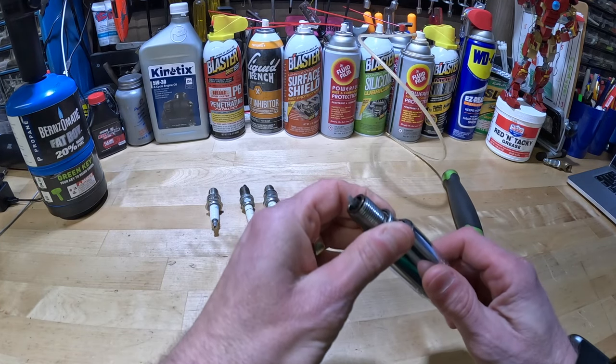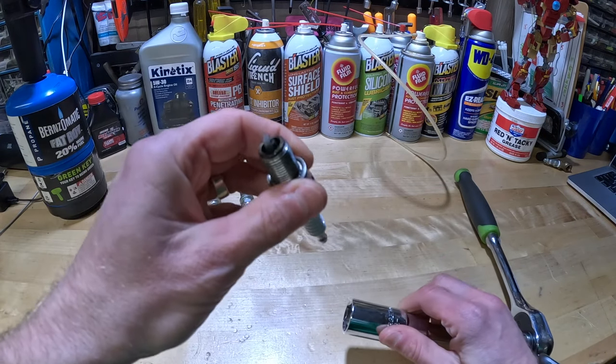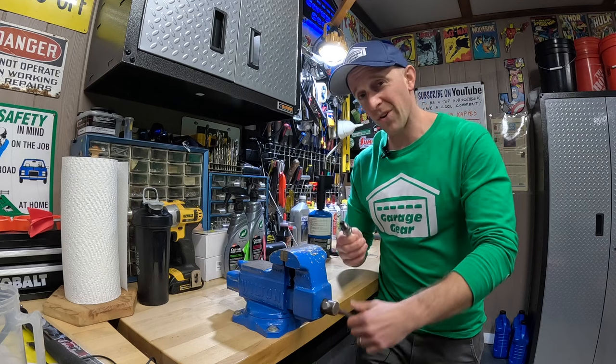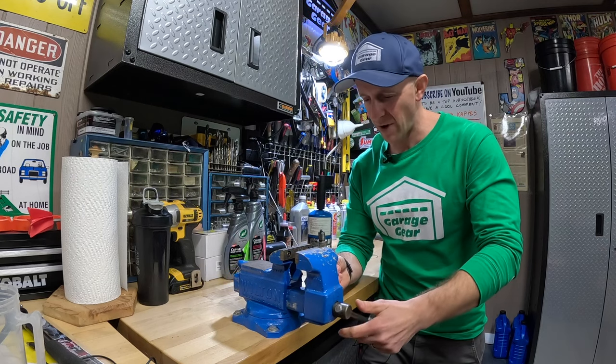And out it comes. Now this spark plug isn't too bad, it's not all that dirty. Let's take this spark plug and get it in our vice. We're calling in our good old friend, Mr. Wilton. How are you, buddy?